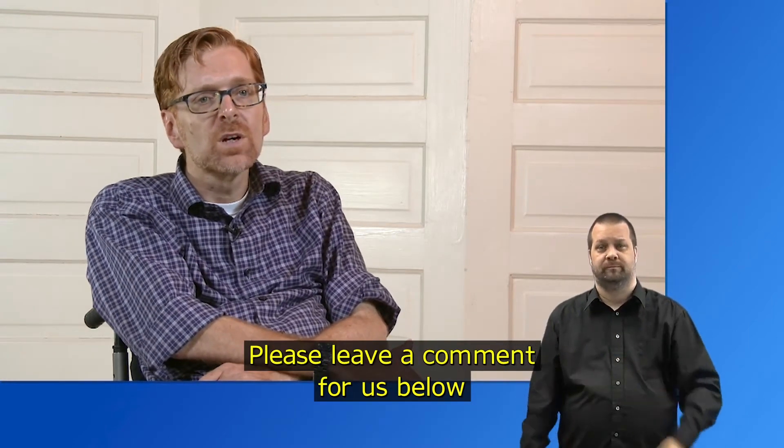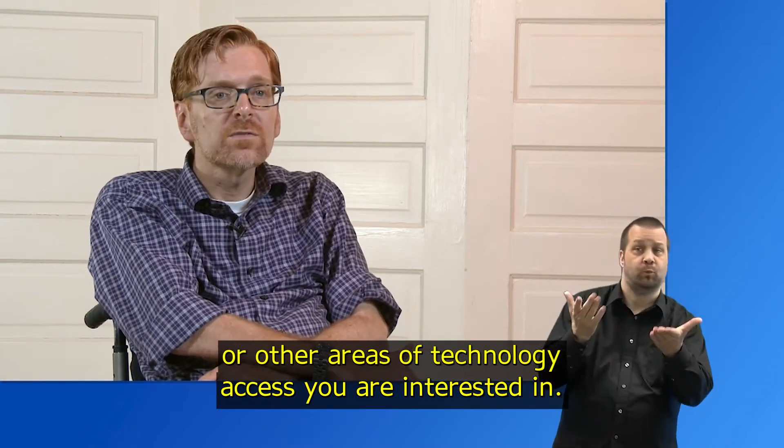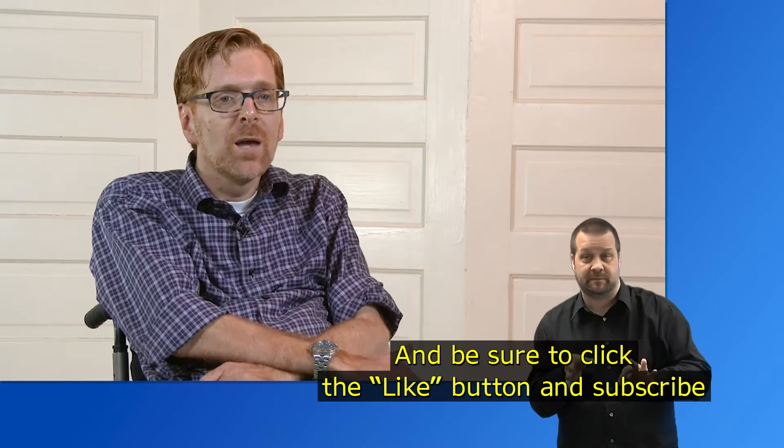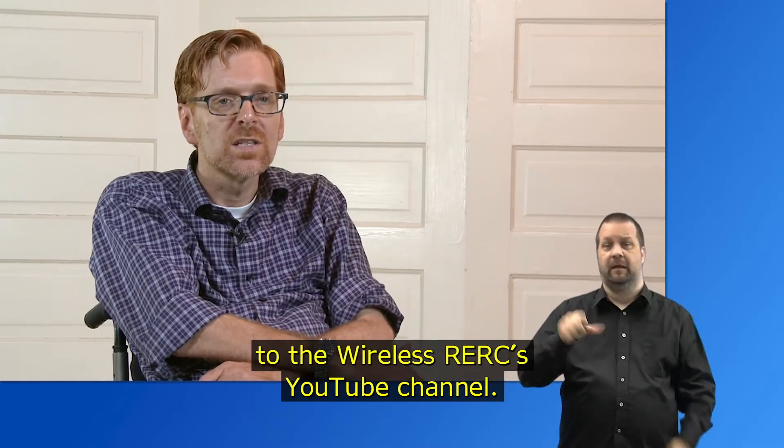Please leave a comment below for other Amazon Echo videos we should create or other areas of technology access you are interested in. Be sure to click the like button and subscribe to the Wireless RERC's YouTube channel. Thanks for watching.